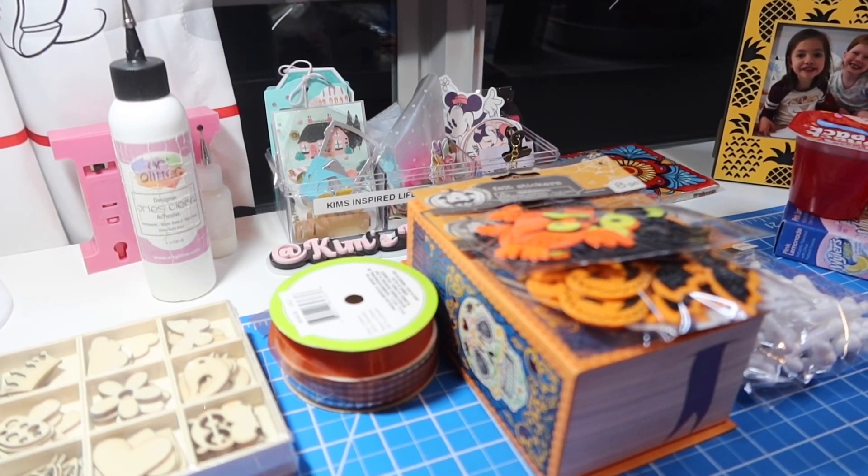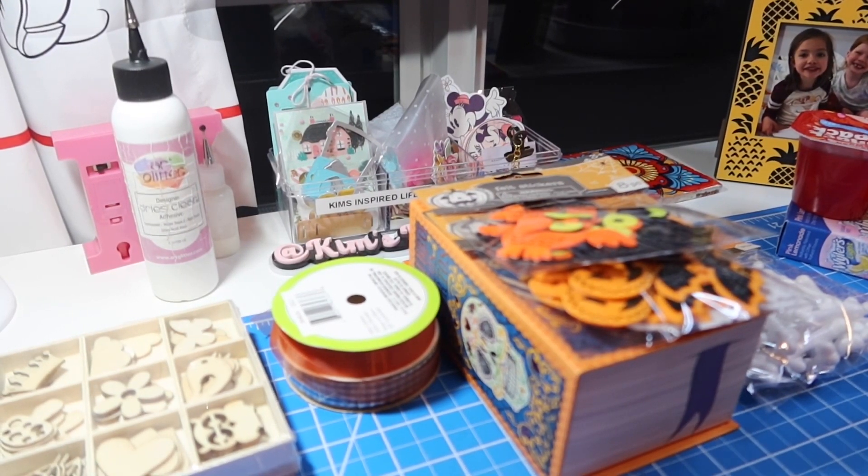Hey friends, welcome back to my channel. It's Kim with Kim's Inspired Life, and welcome to hashtag DT5inASnack, which is an open collab hosted by our sweet friend Rose at Crafting with Rose. On the 5th of every month, she invites us to share five items that we've recently purchased from the Dollar Tree and also to share a snack that we've purchased as well.